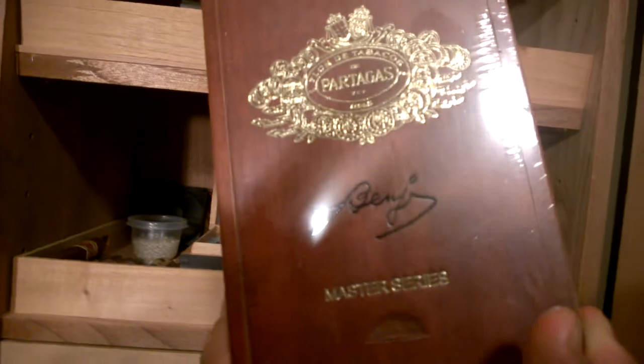Back here we've got a box of the Partagas Benji — the Master Series, not the Homages. I got the Homages down here, I'll show you those in a minute. This is the Master Series. I'm letting that box age for a bit.